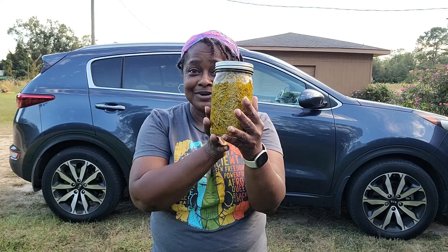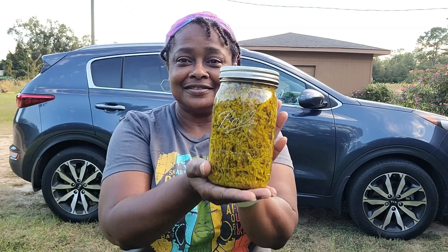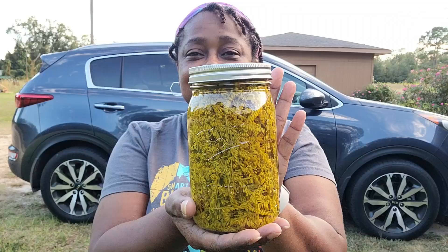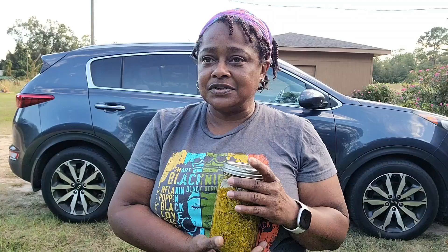Hello everyone, this is Shauna with Go Grow. Today I'm going to show you how to make goldenrod tincture. Goldenrod is a plant that around this time of year you'll see usually in pastures, fields, or on the side of the road — like yellow puffs of yellow.